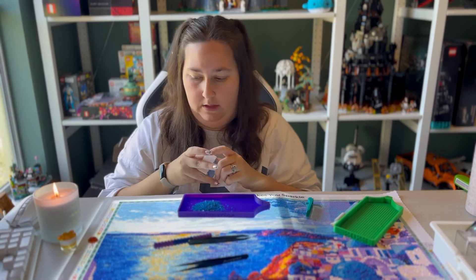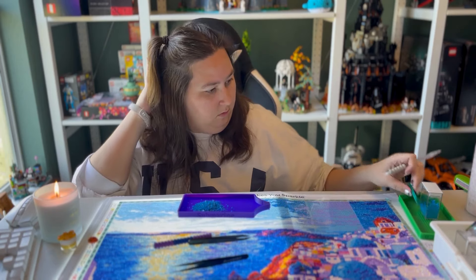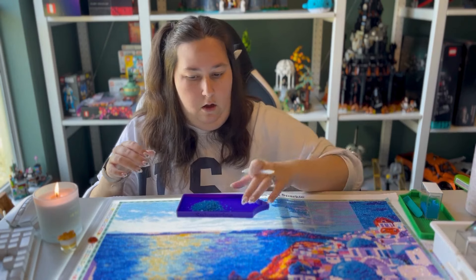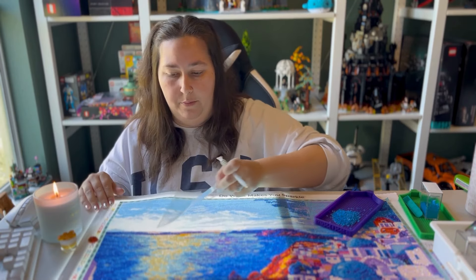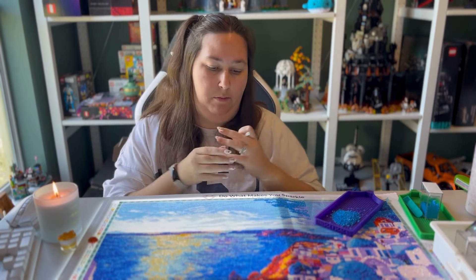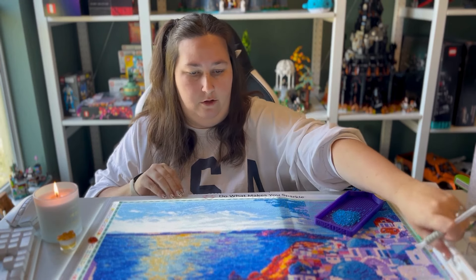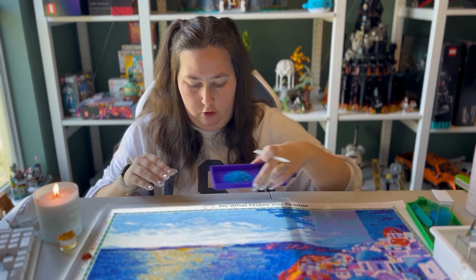I'm starting out with the color I was using the other day. I'm just getting organized and pulling up the plastic. The plastic isn't attached right now since it's the last big section — I'll just lay it down and use that same plastic again to adjust as needed. I'm pushing the canvas up slightly so I have a spot for my tray.